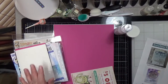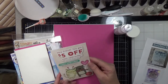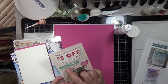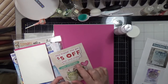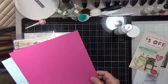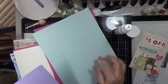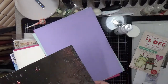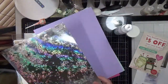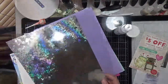Here's your coupon code — it's good till the 31st. Then we have the cardstock, and this would be doll pink and sea glass.